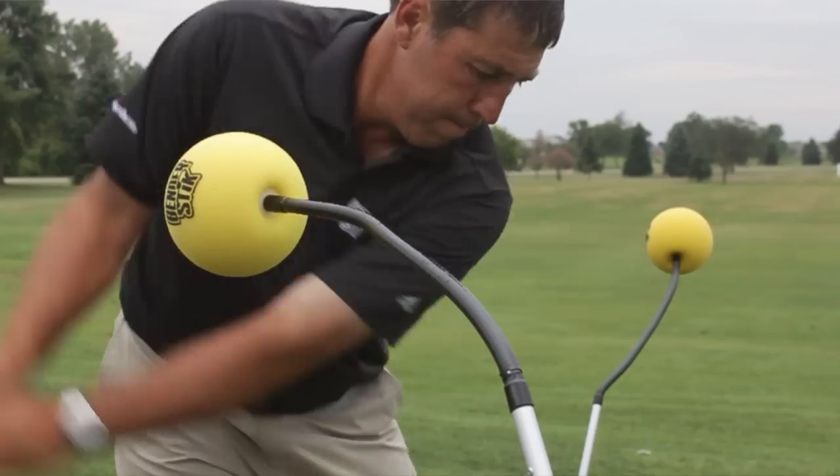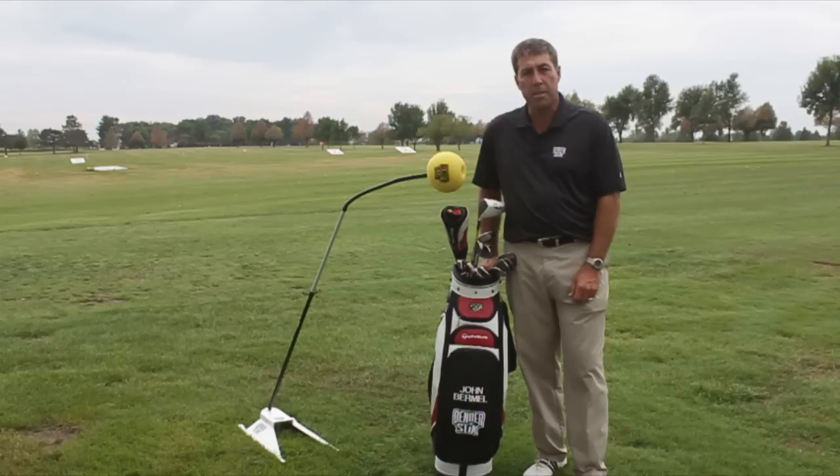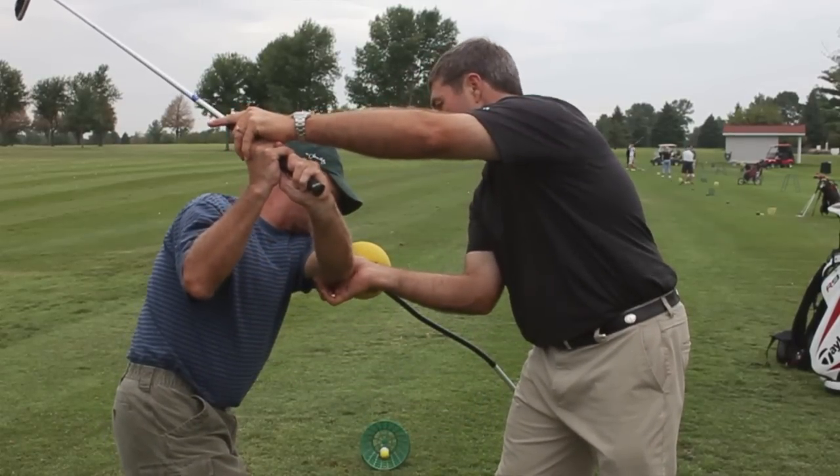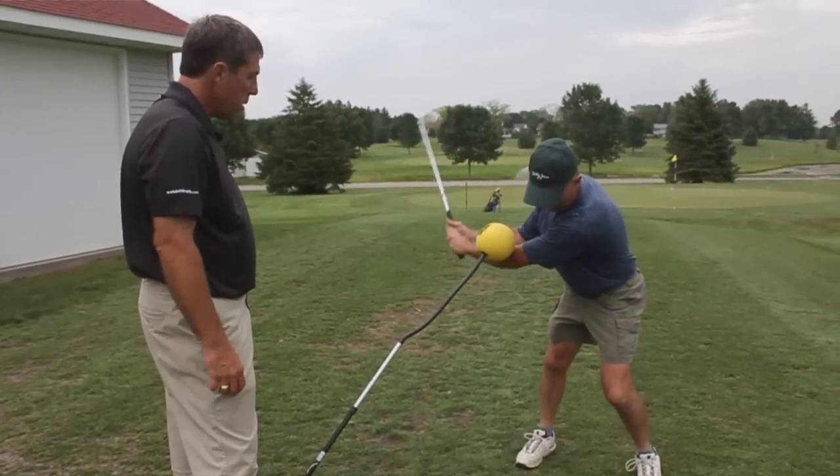The Bender Stick is what I use for all of my lessons with my students. It's something that gives the students instant feedback. If they're swinging in the right direction, they won't have any issues — they won't bump into the Bender Stick. If they swing in the wrong direction, they'll bump into the Bender Stick and they'll know that they didn't do it right.